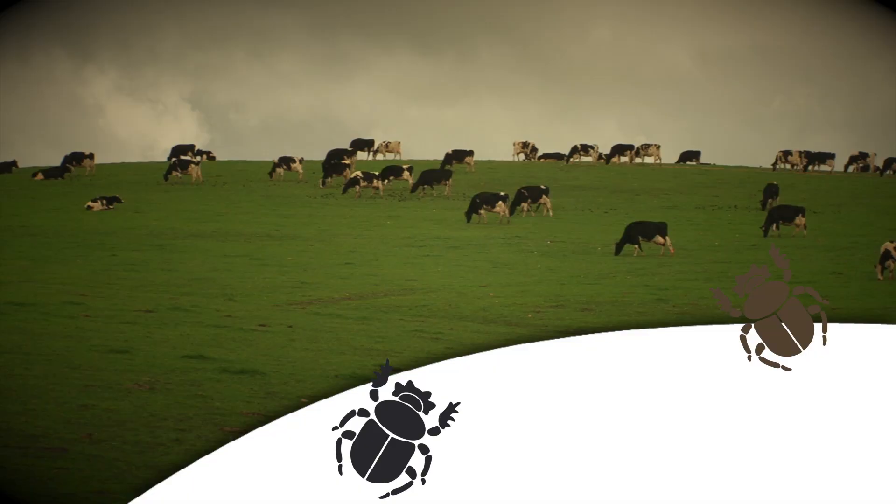We can see that dung beetles are a pretty good thing, and if you decide that you want them, there are still a number of questions you need to answer before you can go out and get the appropriate dung beetles for your property.